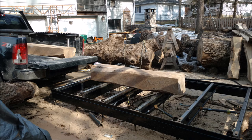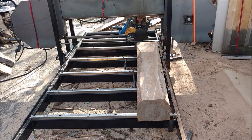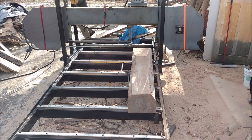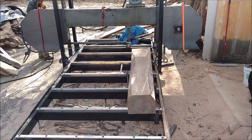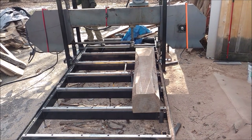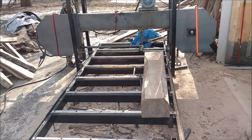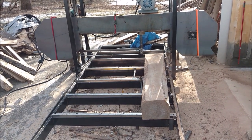We got there and I was just going to drop them off, but then we decided why don't we go ahead and at least do three of them. To give you a little perspective on size, that cant is 15 and a half inches wide by 12 inches tall. He's got about a 60-inch wide capacity on this saw and it's about 14 and a half feet long.